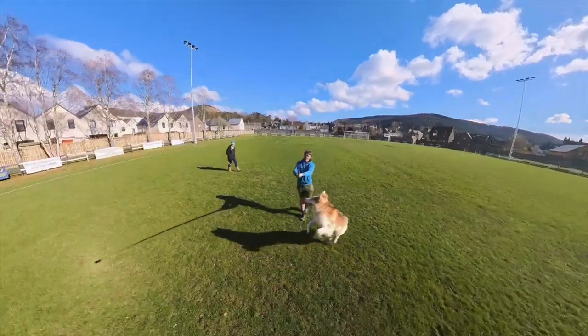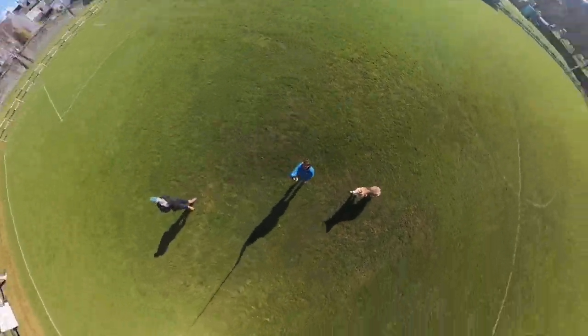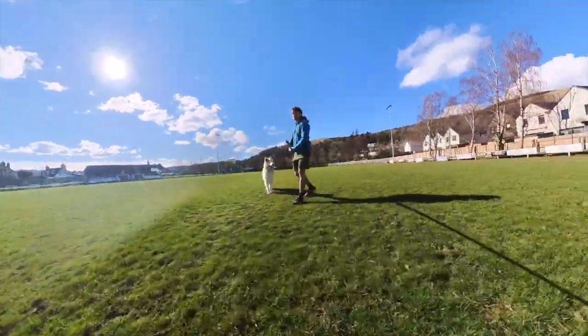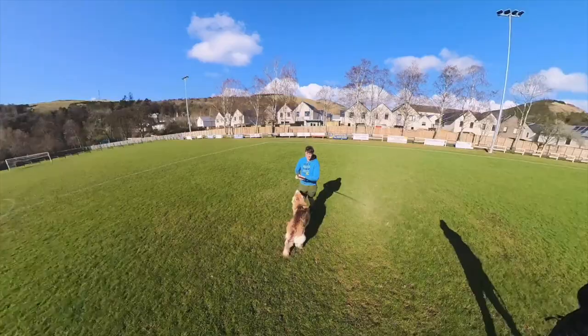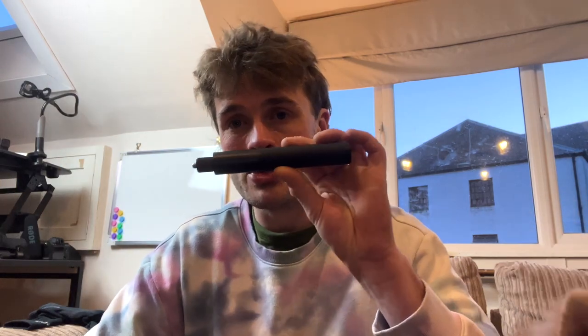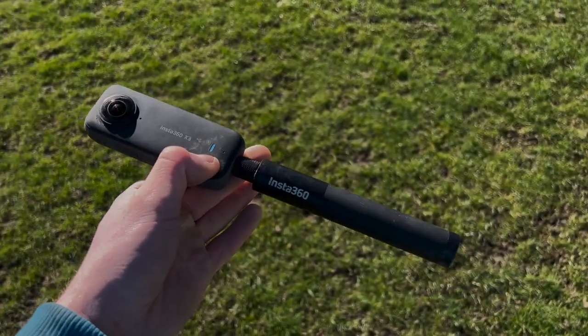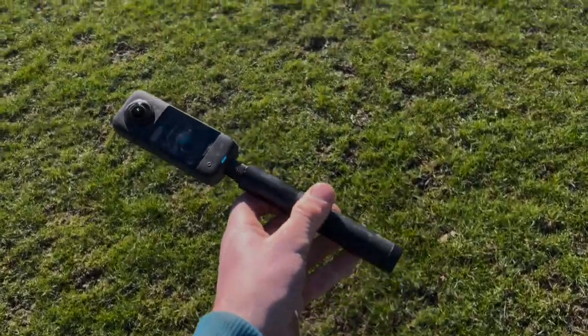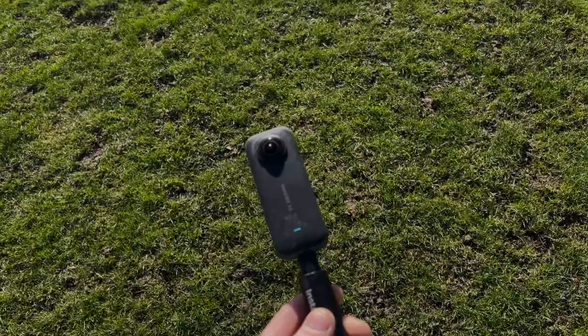I've got a ton of different selfie sticks in my camera bag, one of which being this ridiculously long pole which I don't really use that much, but it comes in handy when you want to get those no-drone, no-problem shots because of how big it is. But from a practicality standpoint, you don't want to be carrying that around all the time. This is always going to be in my camera bag or rucksack just because it's so simple, so accessible, there's so much you can do with it, and it doesn't take up much room at all.